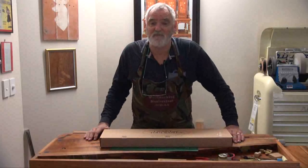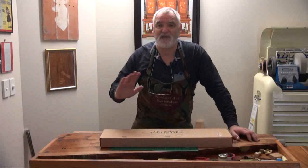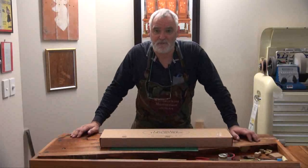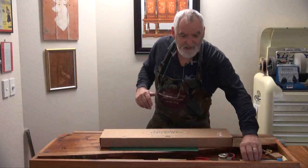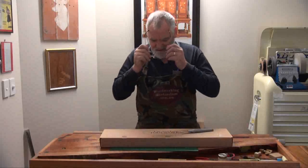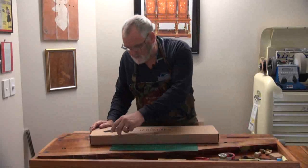They do two sizes — an 8 and a 12 — and generally for me cutting, it's just to get rid of waste and I don't need a super fine finish, so I went for the 8 TPI. Let's unpack it and see what it's like. The box itself makes you feel as if you're getting a quality product.